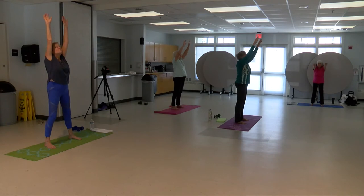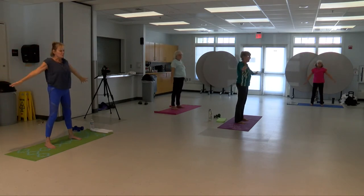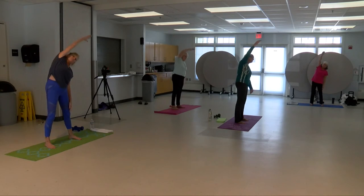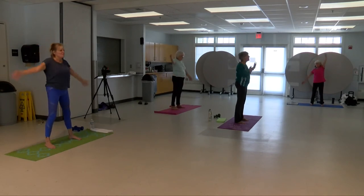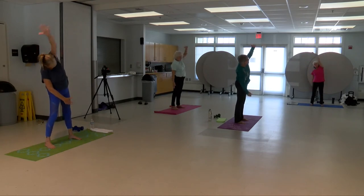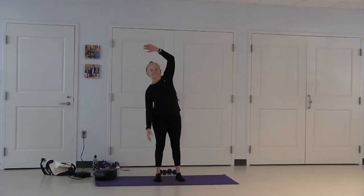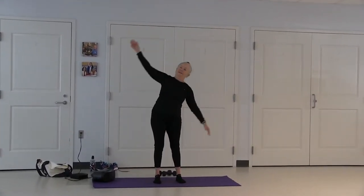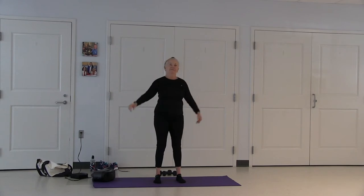Inhale stretching straight up as tall as you can be. Exhale your arms down. Inhale, inhaling left, and exhaling right. Last inhale — exhale right hand, right leg and stretch.